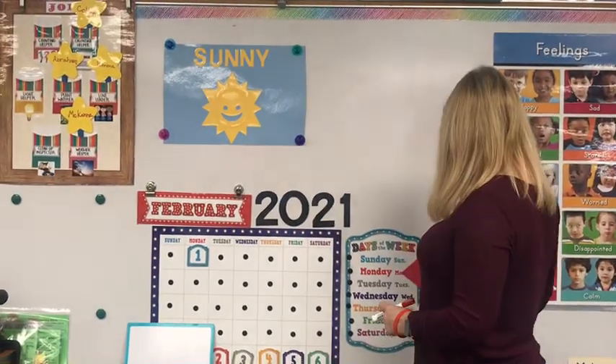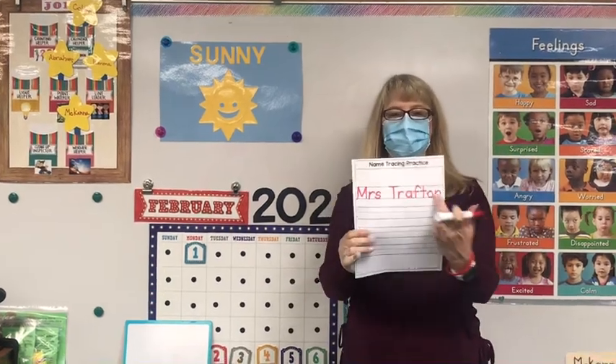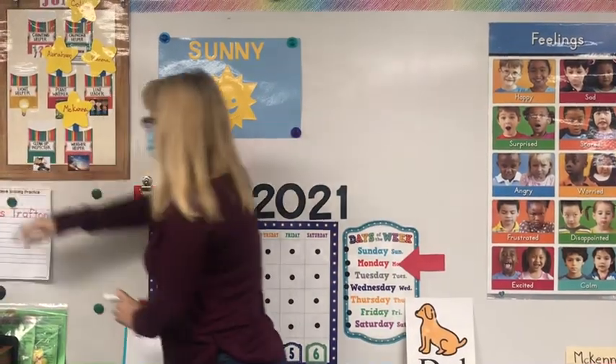This morning we're gonna go over our language lesson. Remember, you were to write your name one time on your name writing sheet. So we already did ours, so you're gonna do that today.